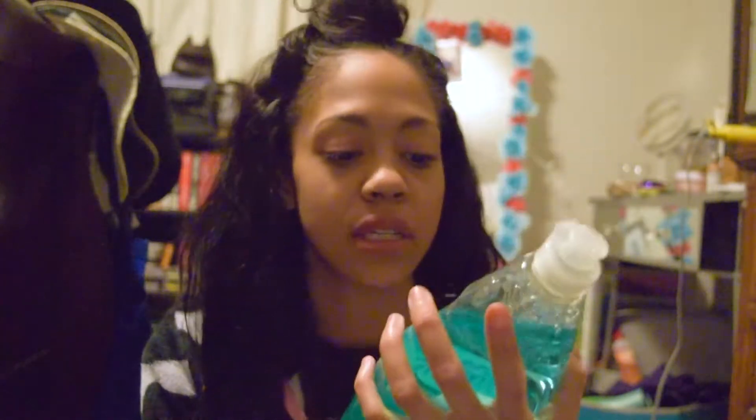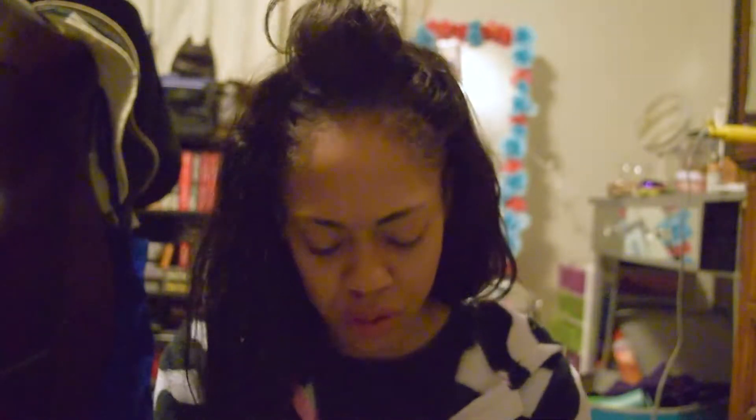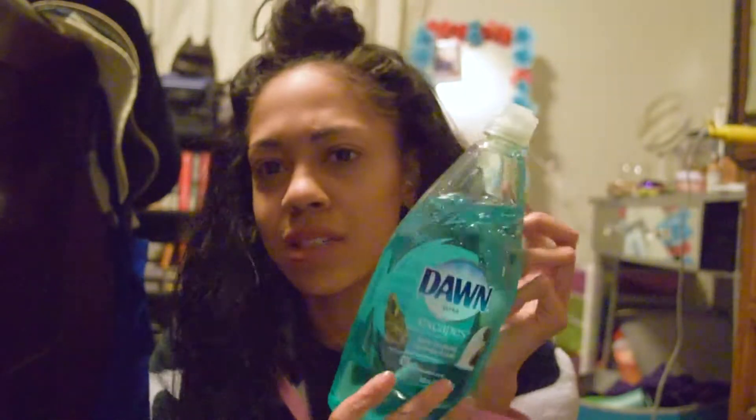First things first, what we need is dish soap. I use Dawn — it needs to be an antibacterial soap. Honestly, I don't even think this one is antibacterial; I kind of thought all Dawn dishwashing liquid was antibacterial, but this one is scented so I'm not sure.